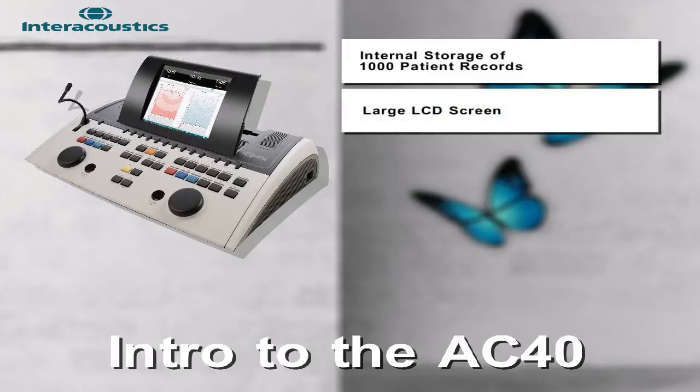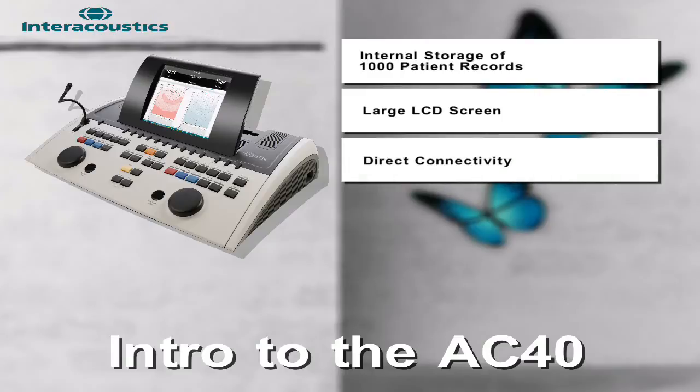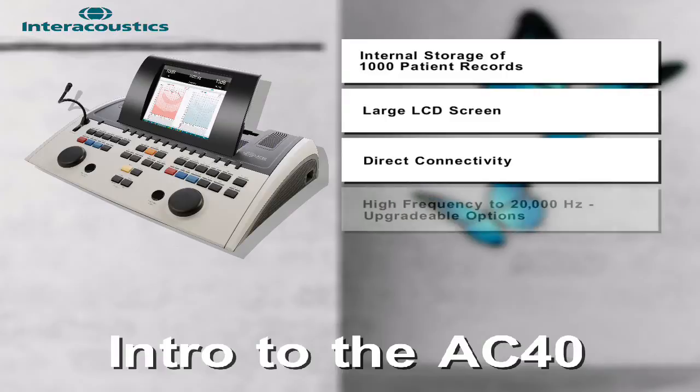For increased flexibility, direct connectivity to external devices such as a printer and PC keyboard allows for increased performance. Lastly, high-frequency testing is an upgradeable option to meet the testing demands of any facility.